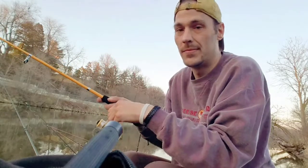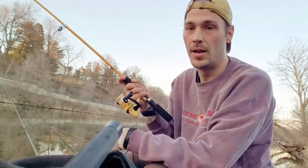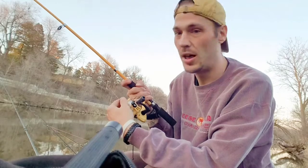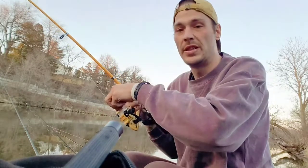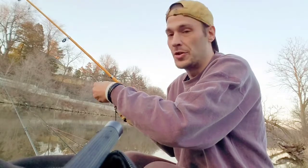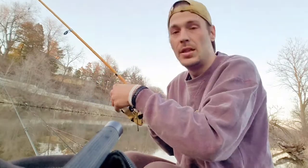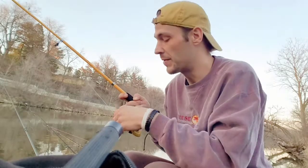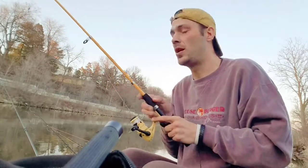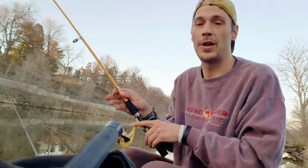The drag on this one is at the top, so you can move it left to right to loosen your drag. That way you can let the fish fight or set it to your comfortability. Fishing is all about your comfortability, so you figure that out and you'll probably be able to tear them up.